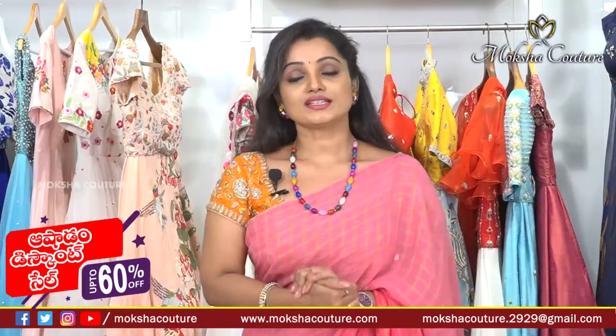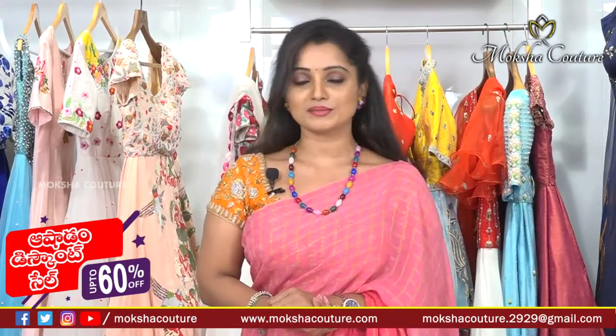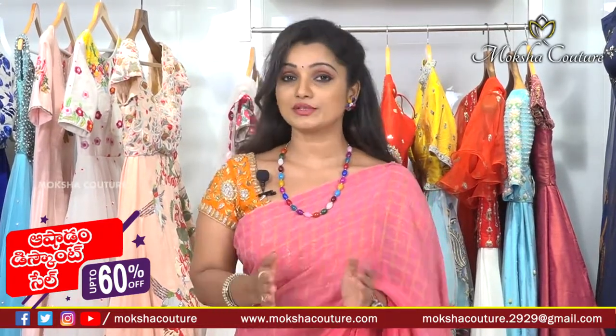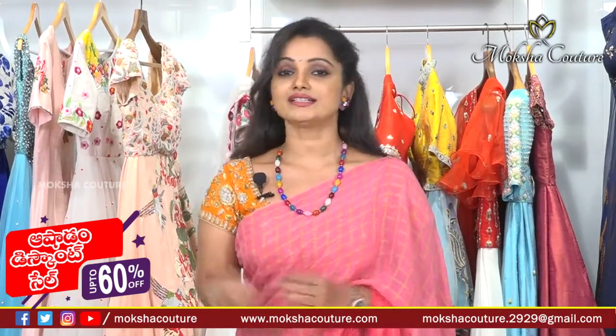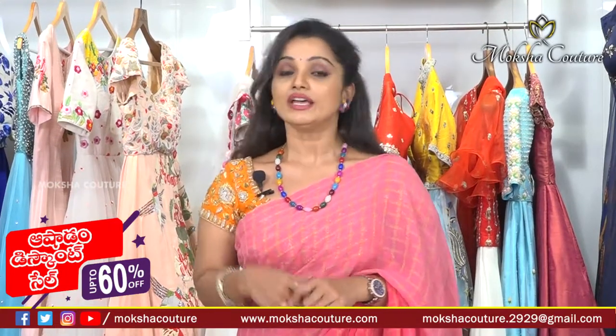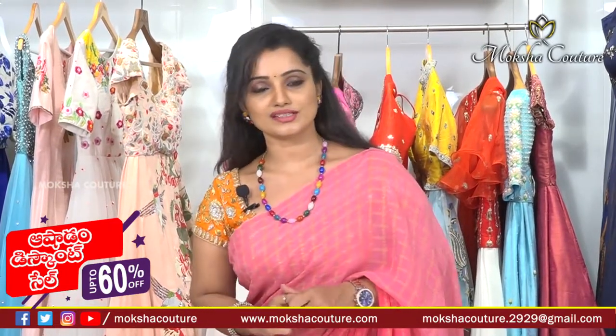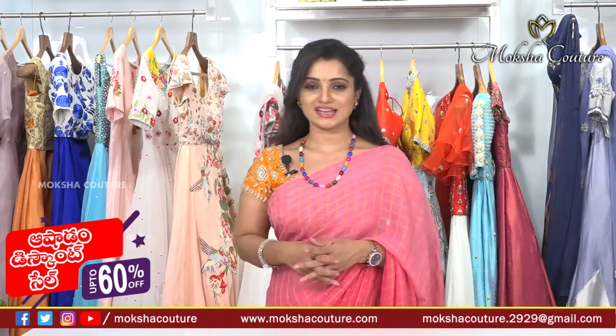So viewers, this is our episode. Hope you all enjoyed. This was a wonderful episode. I'll see you in the next episode. Take care and have a nice time.